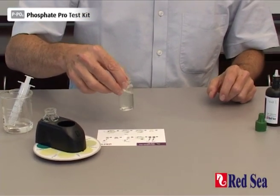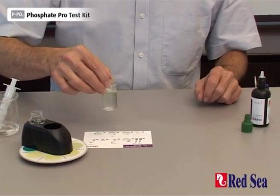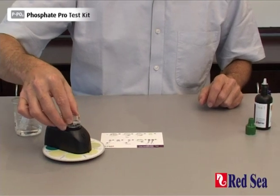Again, shake the vial to ensure good mixing, and we're going to place the reaction vial into the center of the comparator.